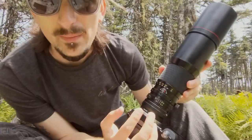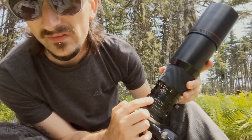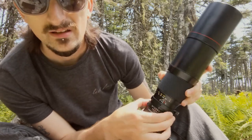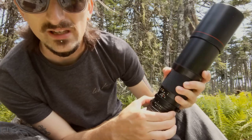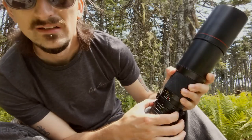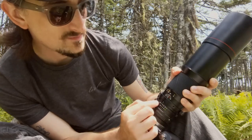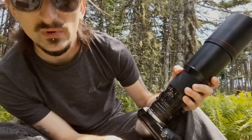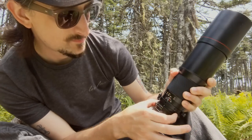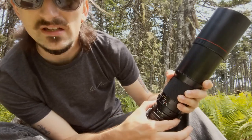The aperture ring on this lens goes from f5.6 to f22 and it is clicky. There are half-clicks between f8–f11 and f16, but not between f5.6–f8 and f16–f22. It's a little stiff but not difficult to change and feels nice and smooth.